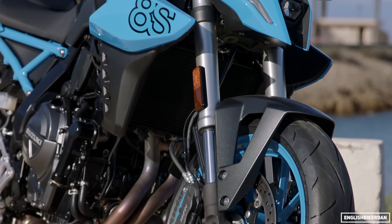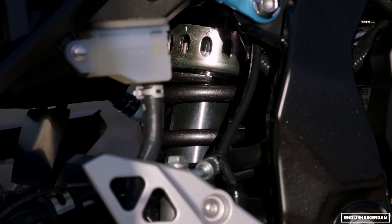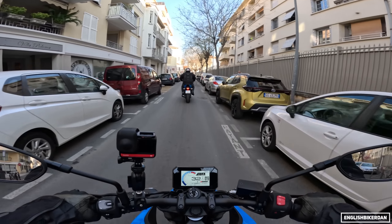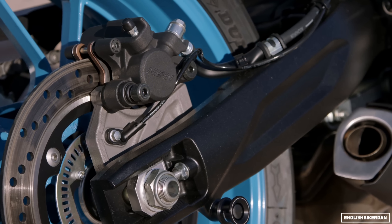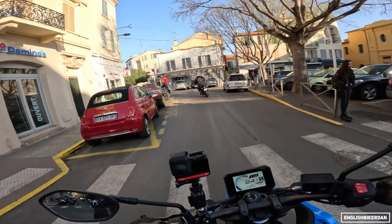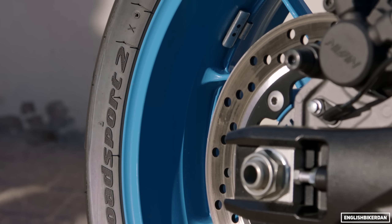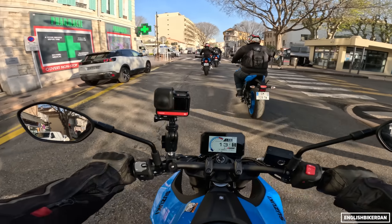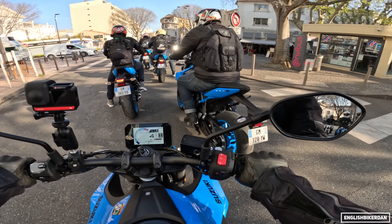We've got Kayaba forks up front with 130mm travel — I don't think they're adjustable. And a Kayaba link-type monoshock at the back. Nissin radial-mounted four-piston calipers up front, and a single caliper at the rear. Three 310mm discs at the front and a 240mm at the rear. Dunlop Road Sport 2 tyres, apparently a custom tyre developed specifically for this bike — bespoke tyres. It has a 180 rear section.